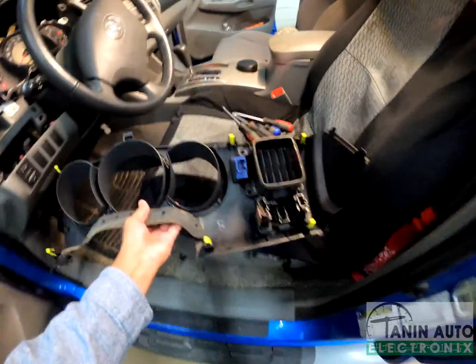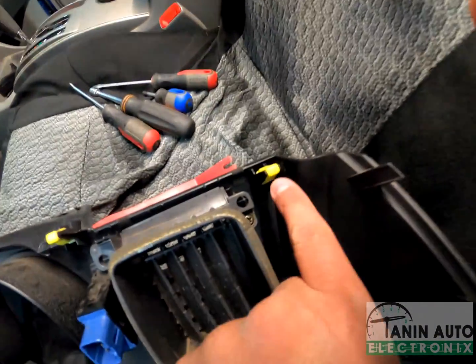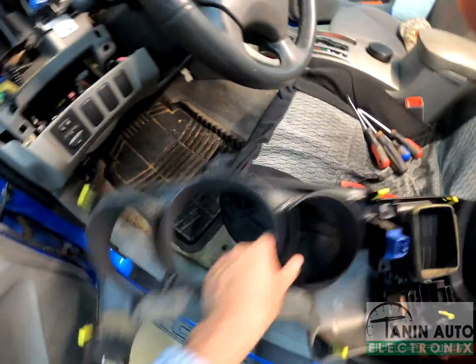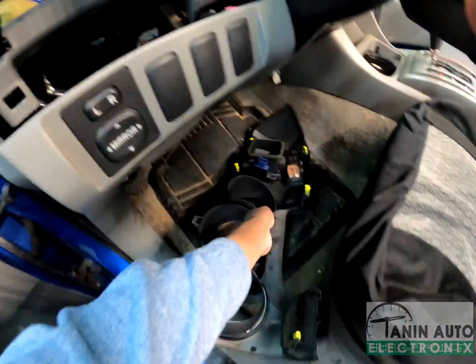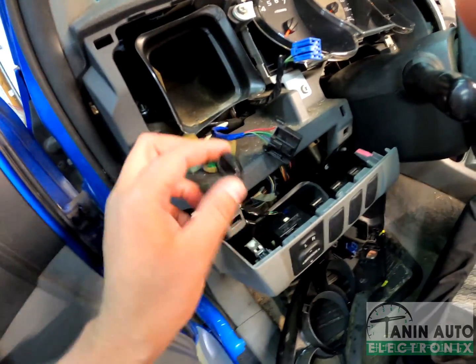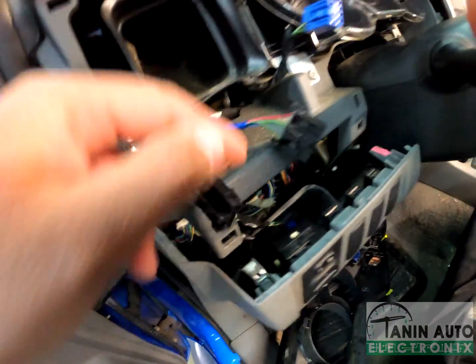Here's the whole trim piece. As you can see, it has a couple of tabs with yellow plastic, and those are what hold the trim part in place — here, here, and here. Also, depending on the options your vehicle has, it may have more connectors. In this case, it has three, which you just push on the tab and then pull straight out.